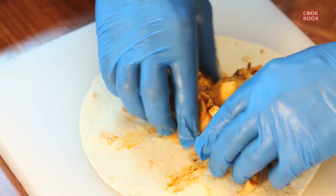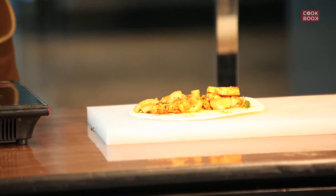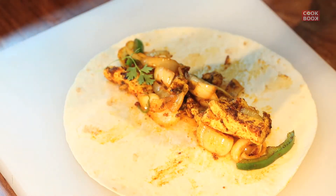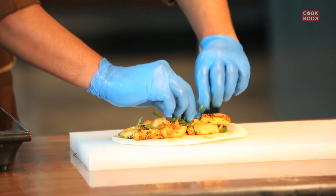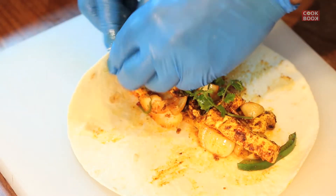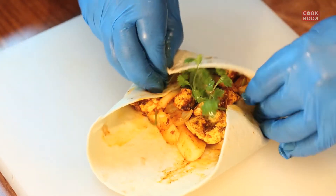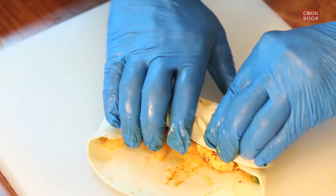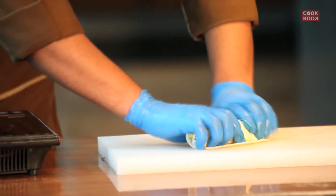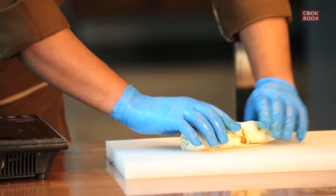We will put it in the oven. Then we will put the colinder lip in the oven and put it full on the sides. Then we will roll it.